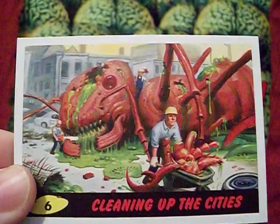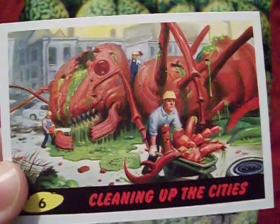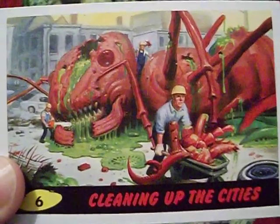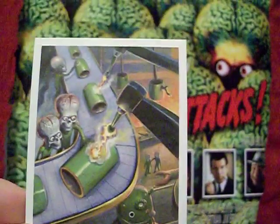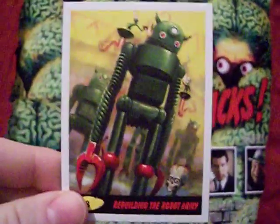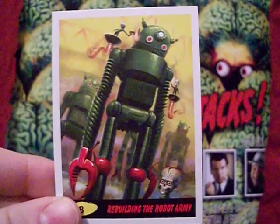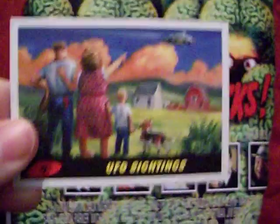Card five shows 'Compatible Atmosphere' — good job, Earth scientists, you gave the Martians exactly what they need to come down and kill you someday. 'Cleaning Up the Cities' — this series isn't big on the giant insects, but you do get a couple shots of giant insect carcasses. There's a lot of rebuilding to do on Mars and on Earth before the two groups can meet again. Card eight shows 'New Martian Factories,' and if you're familiar with the Mars Attacks cards, you can see the robot army being reassembled. Card nine is 'UFO Sightings.'